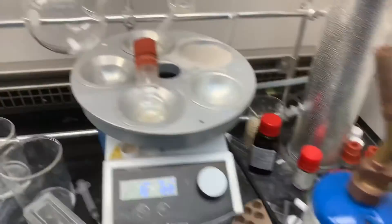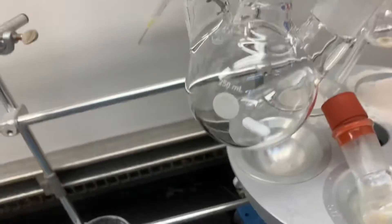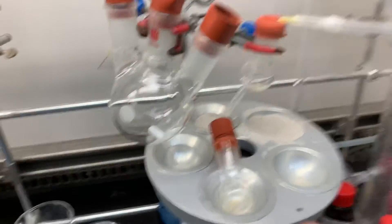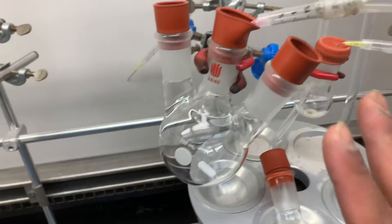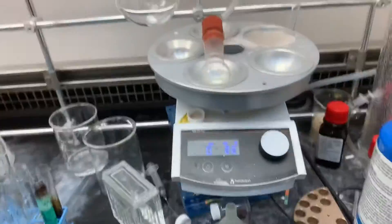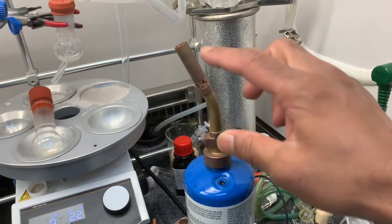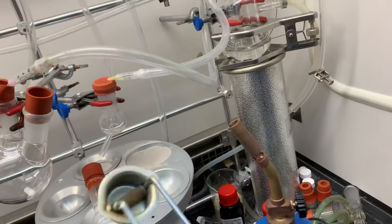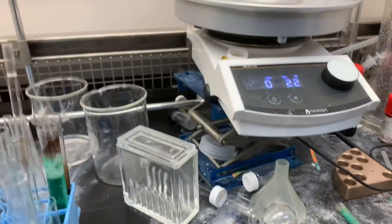First, turn on the vacuum so it is under vacuum. I've already done one flame-dry, but just to show again how to do it. If you have a single neck flask, just put a rubber stopper and with the back line put the vacuum in. Then if you turn on this wheel, it will give you the gas and we can turn on the flame.